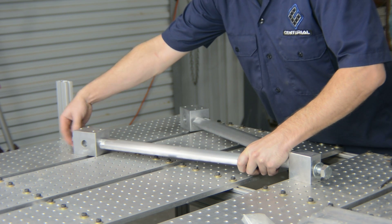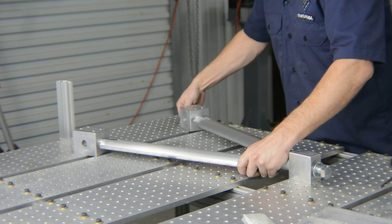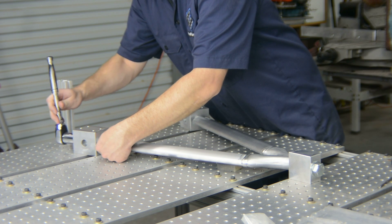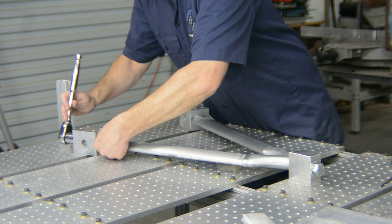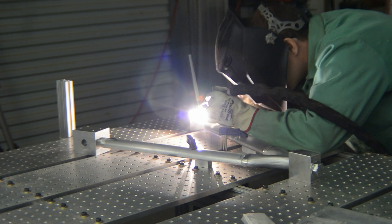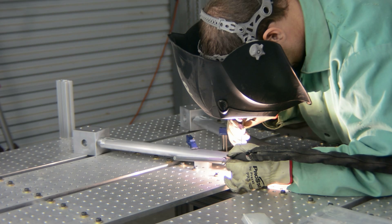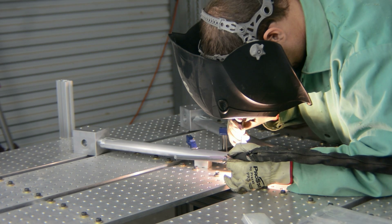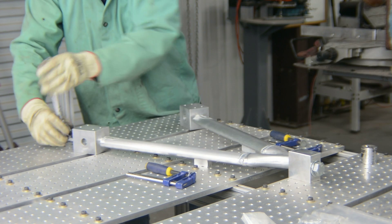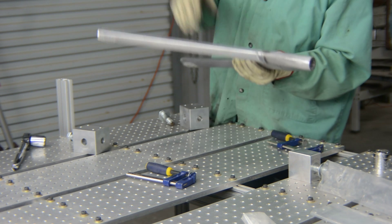All that's left is to weld up the small swing arms and the front suspension is largely complete. This is a huge step for us in this project. These are the first parts of the car and many more are to come in due time.